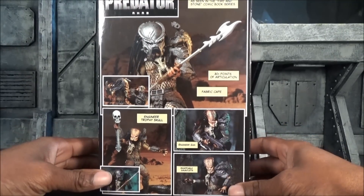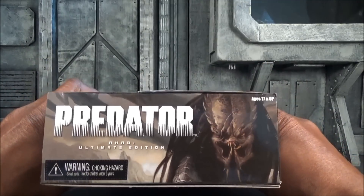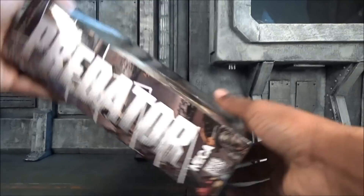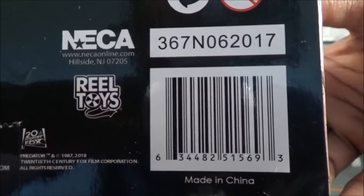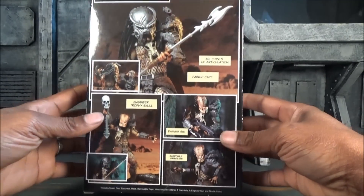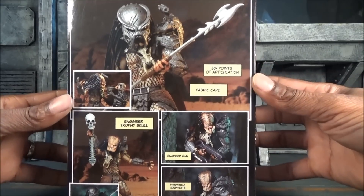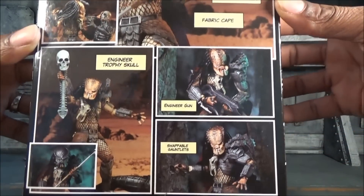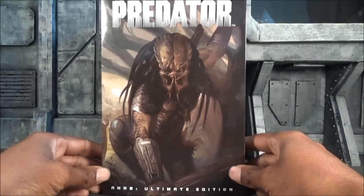It was a couple of weeks ago — I'm really delaying on this review. It says it has 30 points of articulation, as I'm showing you the box. Barcode — take it down if you need it. The way NECA presents their boxes with their figures is always dynamite, and we've got a comic strip in the back. Very, very nice — definitely figure of the year filling. They make it hard to throw these boxes away.